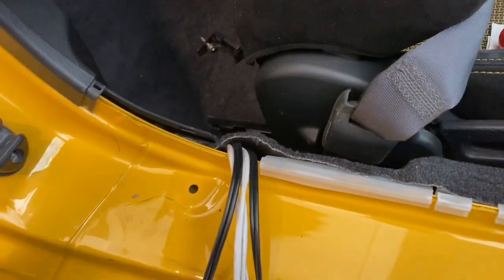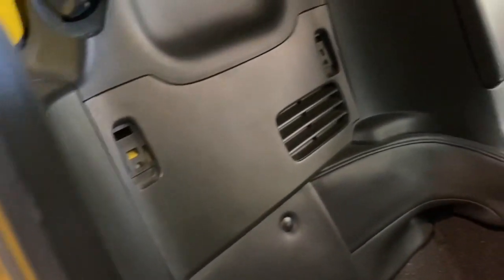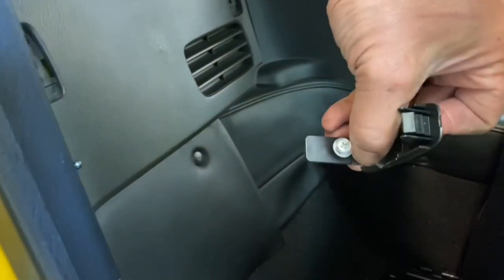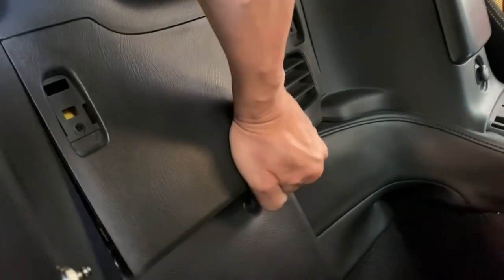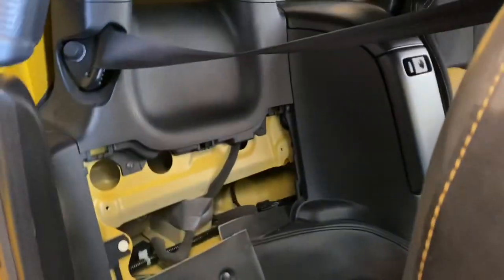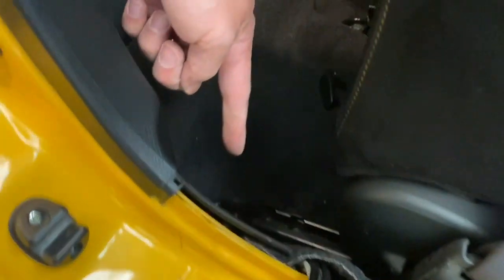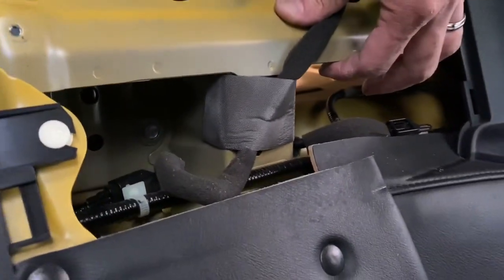We've run the signal cables and RCAs up to this point. The next step is to remove the back trim panel and the plastic piece behind the seats — held in by just two Phillips screws, one on each side. Once those are out, the panel just pops off. The great thing about the S2000 is there are no back seats, so once the cable gets to this point we just run it along here, up through the back side of the trunk — you can see a little bit of light there.